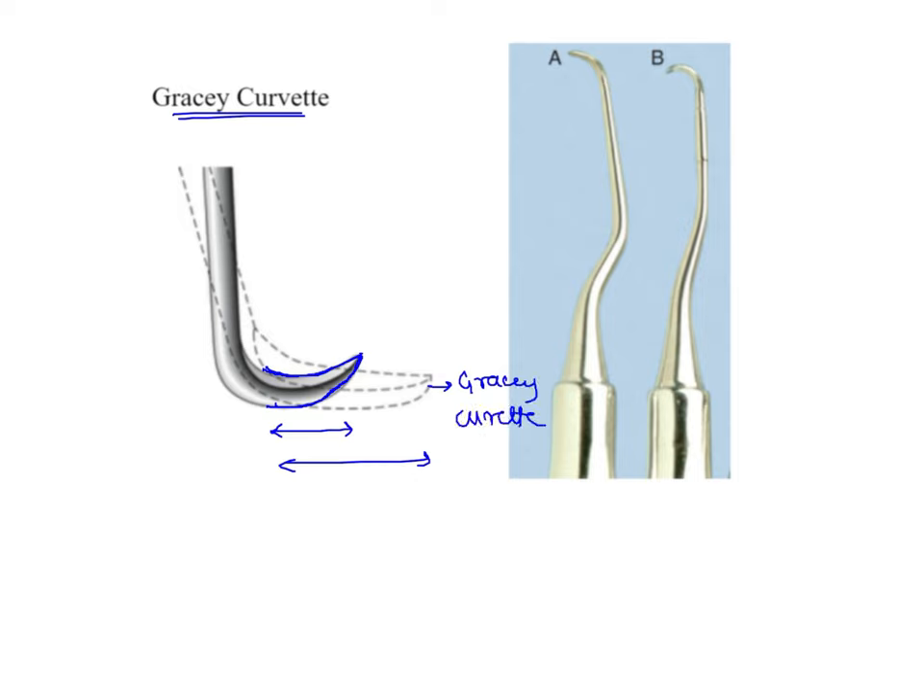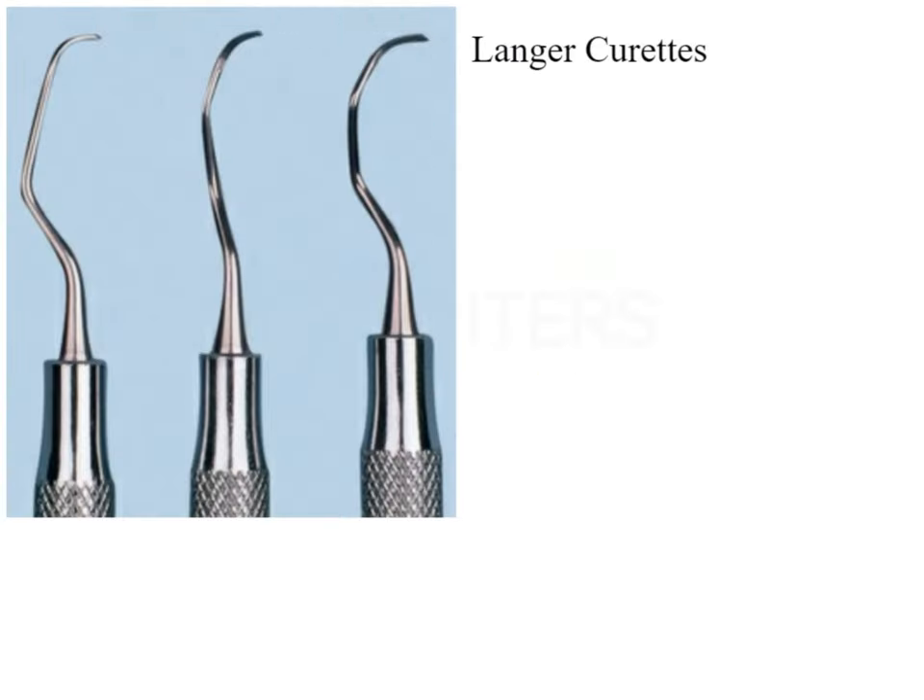The same is demonstrated in a second comparison picture showing the Gracie Curvette's curved blade in comparison to the After 5 curete. Next, the Langer curetes are shown — a set of 3 curetes combining the shank designs of Gracie curetes with the blade designs of universal curetes.